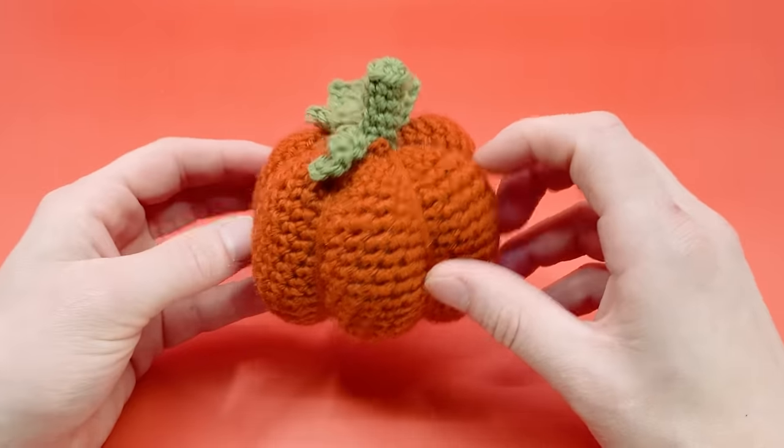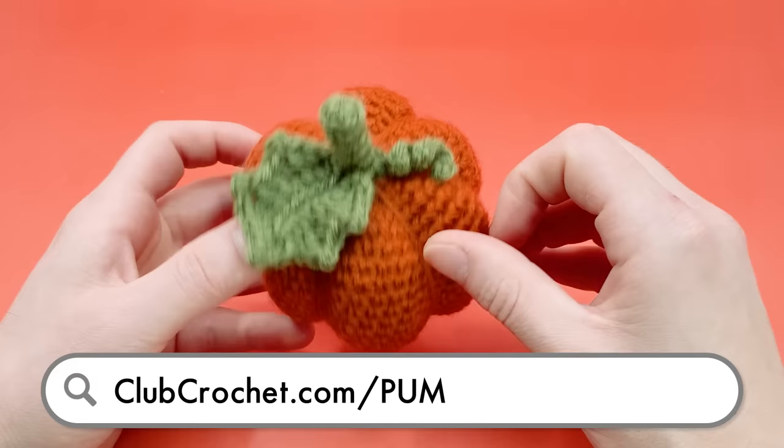To follow along with the written version of this pattern and download the interactive PDF, use the link on screen or in the description below, or by going to clubcrochet.com/pumpkin.